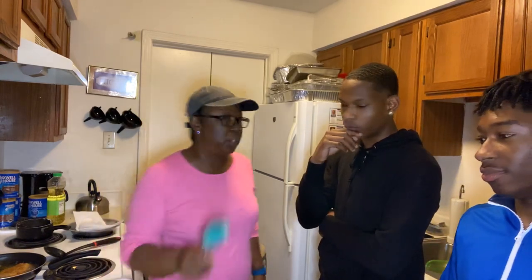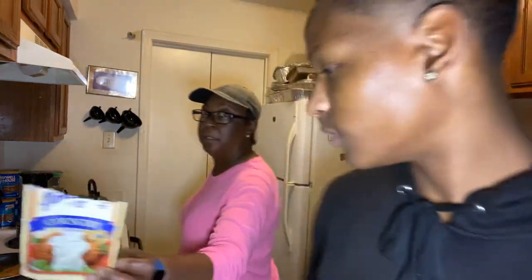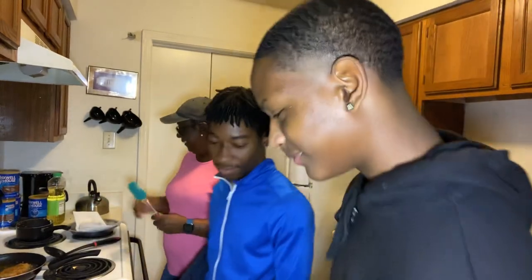I want to talk to y'all about one more thing we're going to add to our recipe. I made some gravy to go with the chicken. Tell them what kind of gravy that is, Steve. That is country gravy mix — from Walmart.